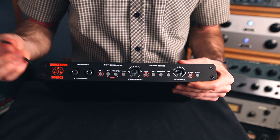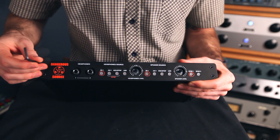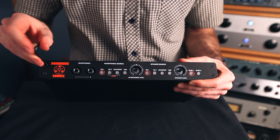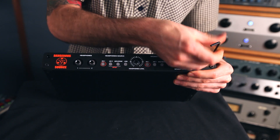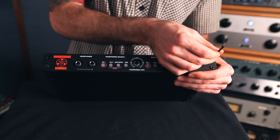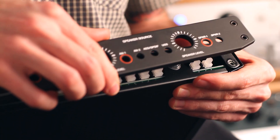Step four is to take the Allen wrench that came in the kit and remove the four screws from the faceplate. Now you just remove the faceplate, being careful not to lose the screws.